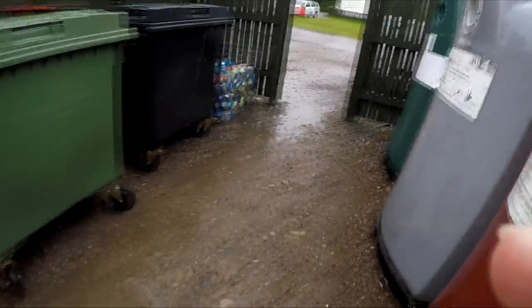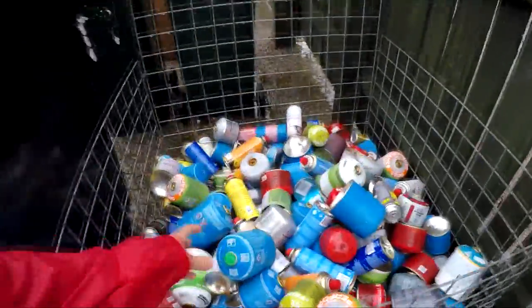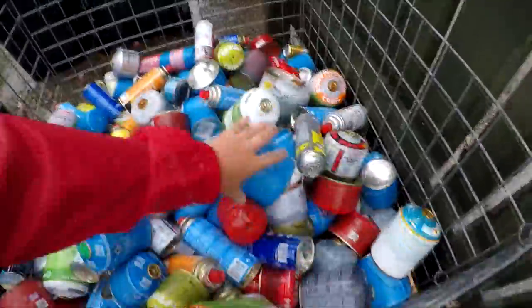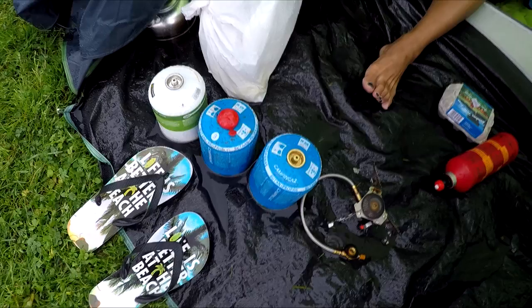It's always a good idea to carry gas with you, but if you're looking to save money and do a bit of recycling, always go to the recycling centre at the campsite where you can throw away your gas stoves — you're more than likely going to find a few full cans in there.